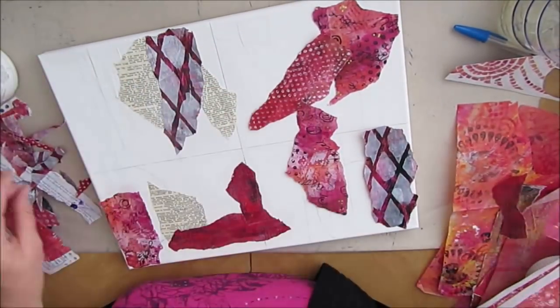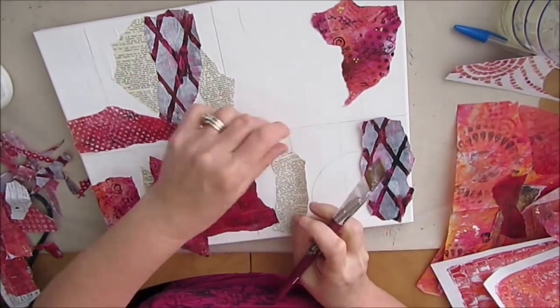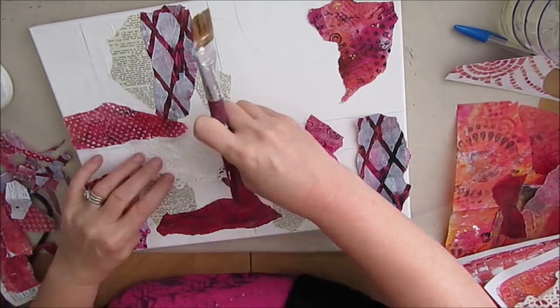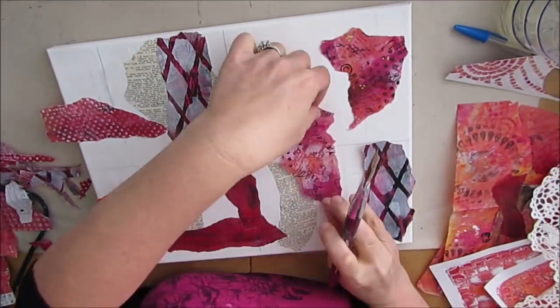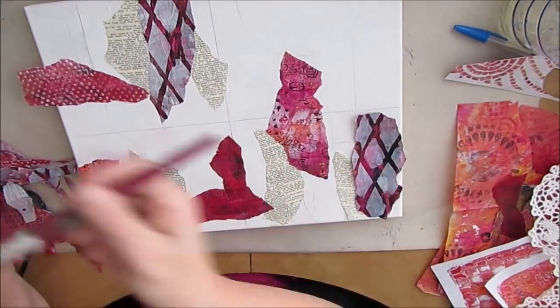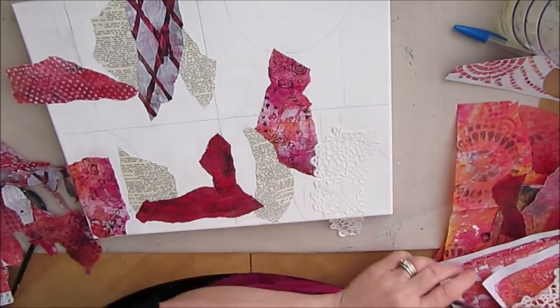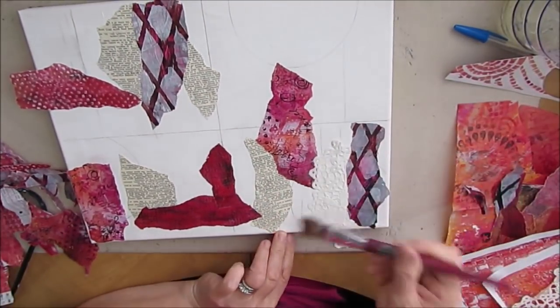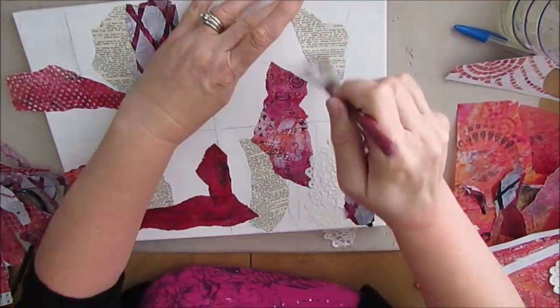I'm just applying this with gel medium, but you can also use Mod Podge at this stage — I've done both quite successfully. Whatever I use, I do use a matte finish at this stage. There are the doilies, and that adds some interesting texture. I always like when I use them and I need to use them more.